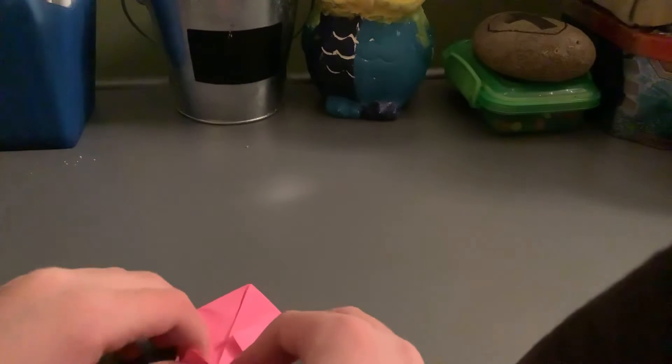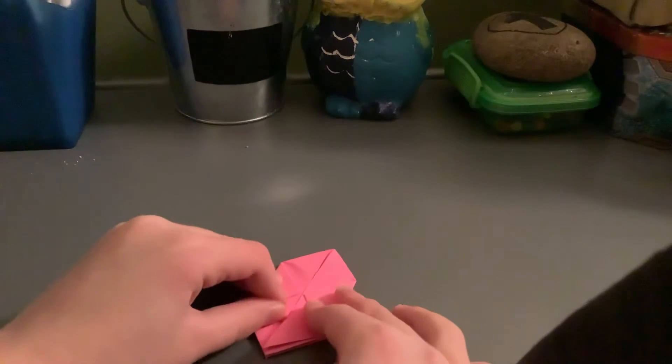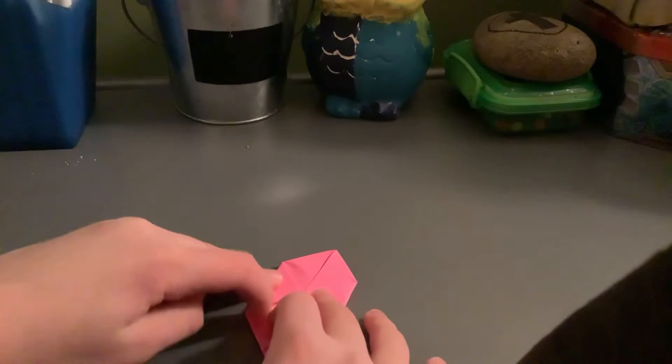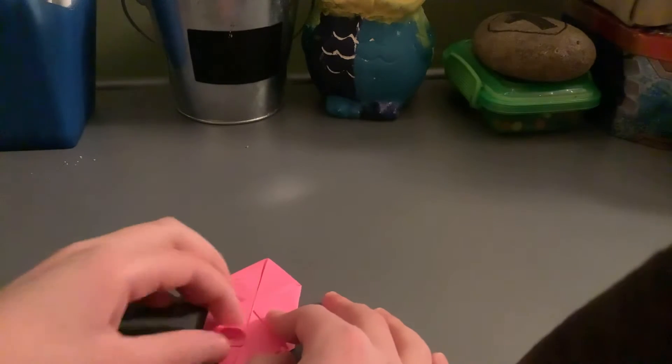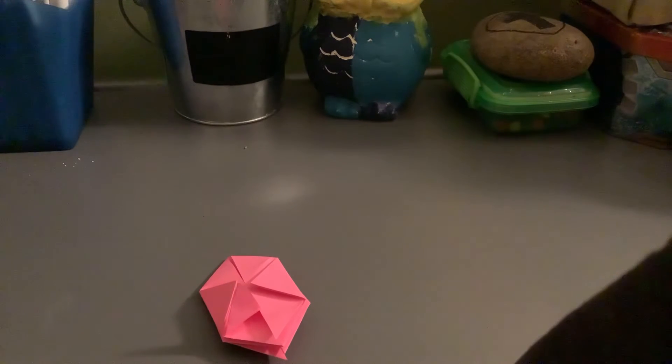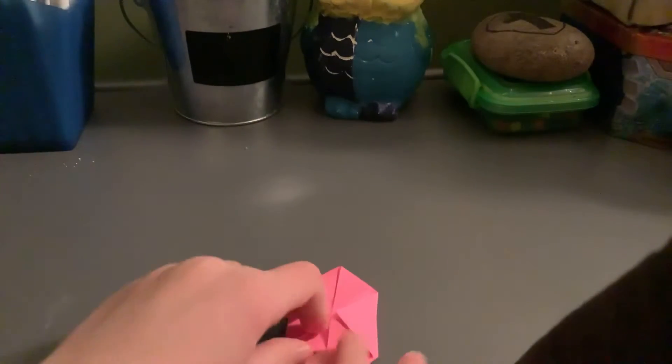It should look like this when you're done. Make sure that the independent flaps are at the bottom facing toward you. The next step is to fold them upward until they go against this part right here. You do that, and then do it on the other side.